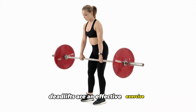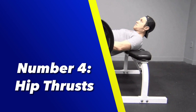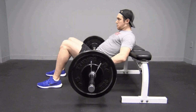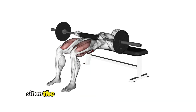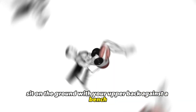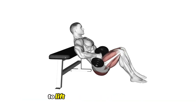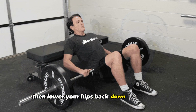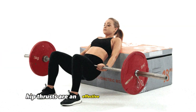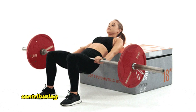Deadlifts are an effective exercise for building strength and muscle mass in the posterior chain. Number 4: Hip Thrusts. Hip thrusts are a targeted exercise that isolates the glutes and hamstrings. To perform a hip thrust, sit on the ground with your upper back against a bench, place a barbell or a pair of dumbbells over your hips, and drive through your heels to lift your hips toward the ceiling. Squeeze your glutes at the top of the movement, then lower your hips back down with control. Hip thrusts are an effective exercise for activating and strengthening the glute muscles, contributing to improved muscle tone and definition.